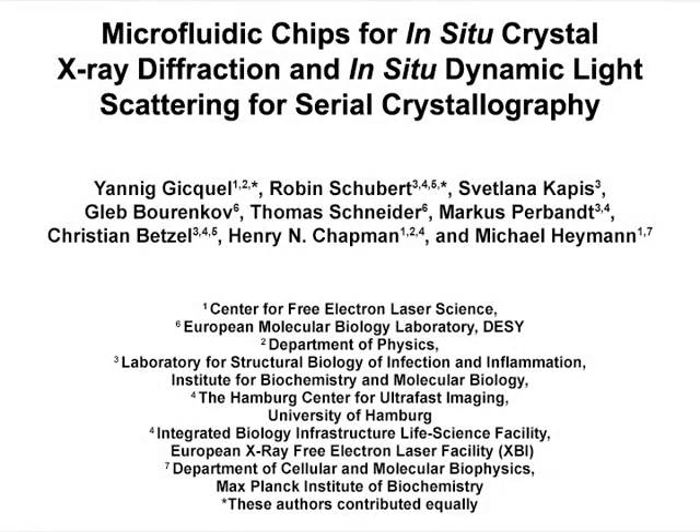The overall goal of this procedure is to fabricate and operate a microfluidic device for protein crystallization X-ray diffraction data collection at room temperature. The main advantage of this technique is that crystallization inside the chip minimizes the mechanical disturbance of the protein crystals. These X-ray transparent chips are easy to produce, can be directly mounted on goniometers of most synchrotron beam lines, and make efficient use of available crystals when collecting X-ray diffraction data.